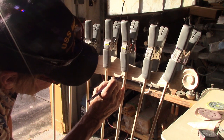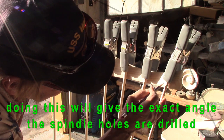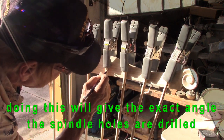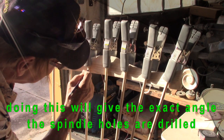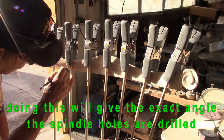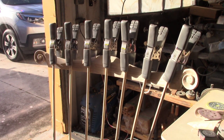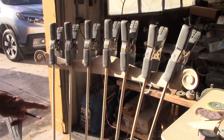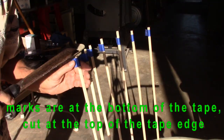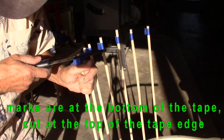We mark each location. Now we're ready for cutting these all to the same height — marked them all now. I'll cut at the top of these lines.